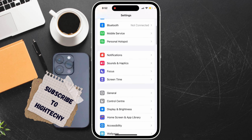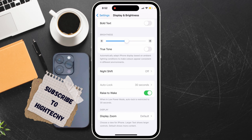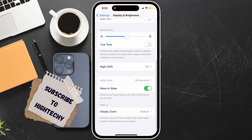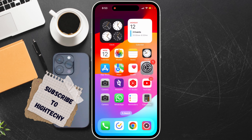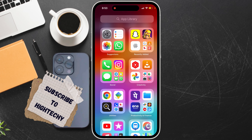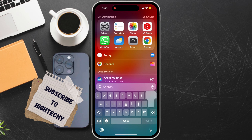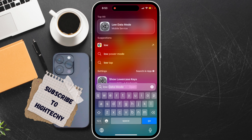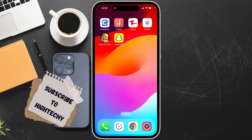The first step is to try turning off low power mode. Search for low power mode and turn it off. Even after it does not fix, move to the second step.